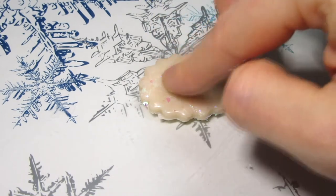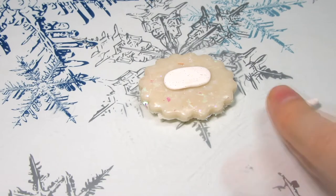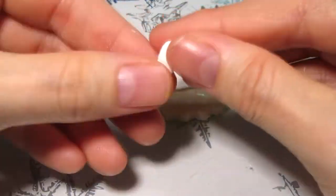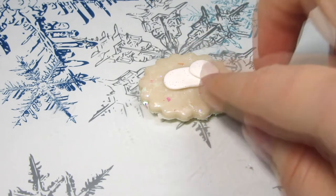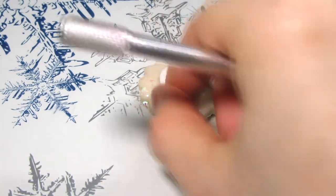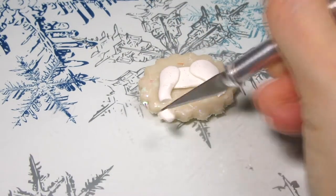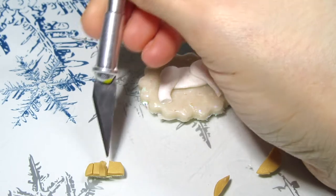Next I create the unicorn's body with an oval of glitter white clay and I place it onto the background. Then I shaped the hind and front legs with my fingers and a blade. You want to add them to the body. After that I add the hooves with some rectangles of gold clay.